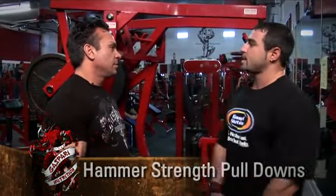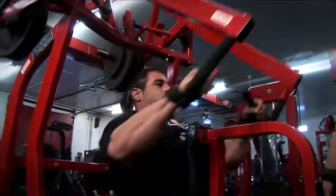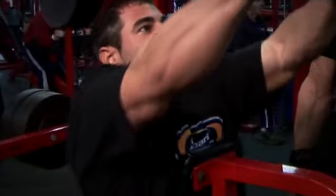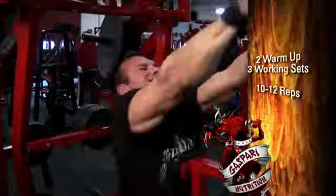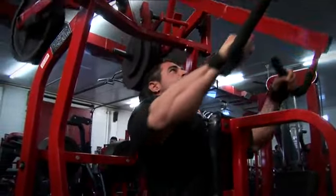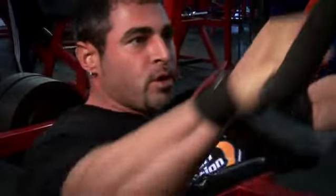Mark, what's the first exercise for back? We're gonna start with a high row today, keeping the reps pretty much anywhere from 10 to 12 rep range, getting a good warm-up, and then obviously moving into some good heavy working sets. I usually like to do three to four working sets. I definitely like the high rows as well — it's a good width exercise as well as a thickness exercise. I really try to train for the feel of the muscle. Whatever muscle group I'm training, I always try to really feel the muscle contracting and working and almost visualize it. I think you can really pinpoint growth if you really focus on the muscle you're trying to train.